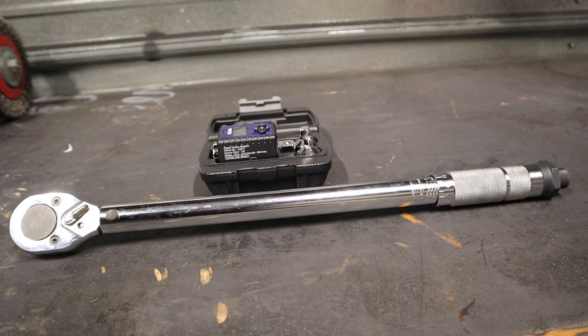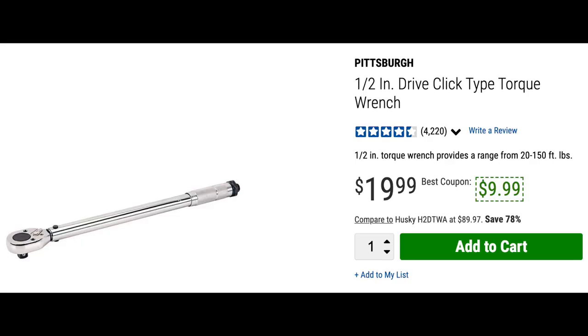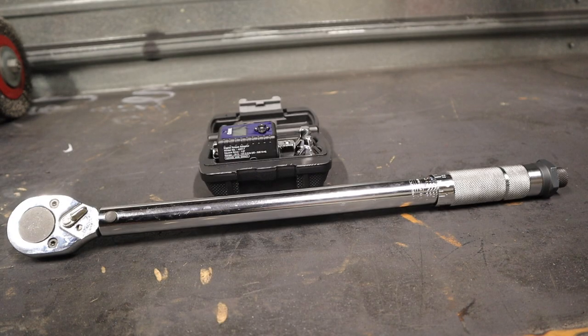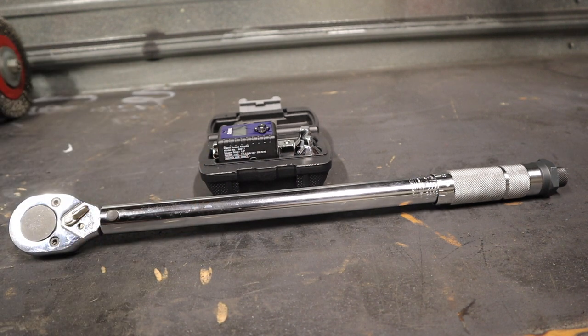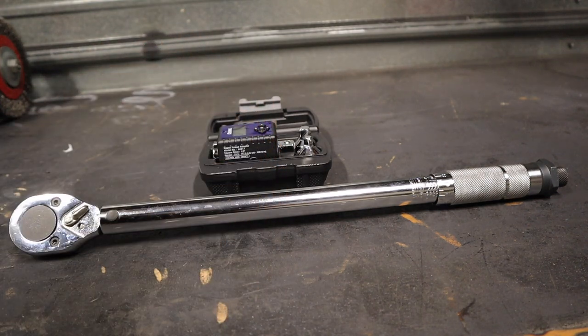I definitely wouldn't call it a must-buy, but I don't see why not when the coupon comes around for ten bucks. I'm probably going to pick up the three-eighths and quarter-inch drive versions just to have around for non-critical parts. So this is my review of the Harbor Freight Pittsburgh half-inch drive torque wrench — it's decent. Don't hesitate to pick it up for non-critical things. Thanks for watching — hope you'll give this a thumbs up, and if you haven't subscribed already, please go click subscribe!